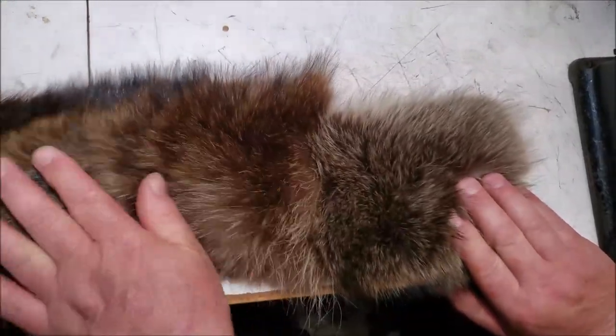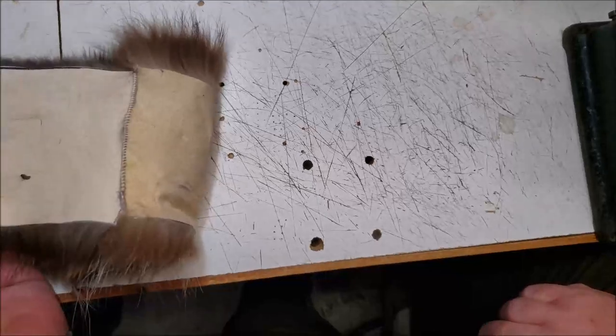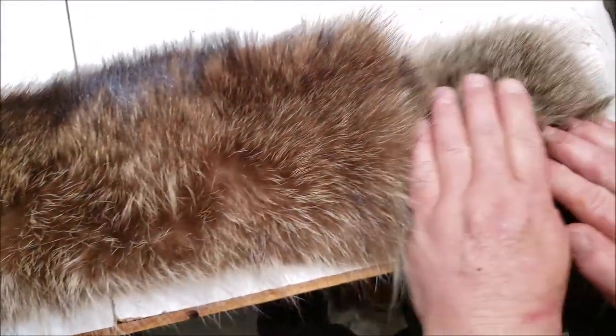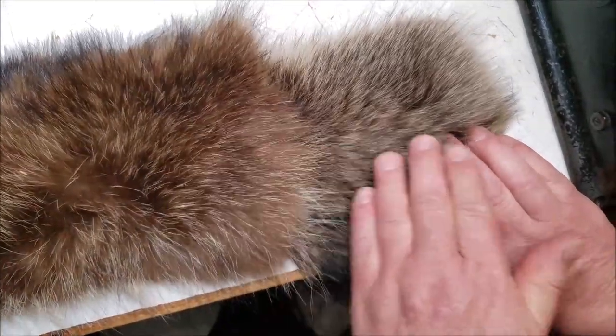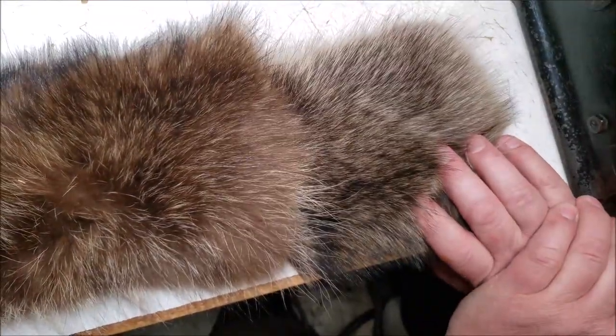These are the two pieces I just sewed together — there's your stitching. When you come to this side you don't even see it. Now these aren't perfectly matched, but if you do have a match you don't even know that's two pieces of fur.